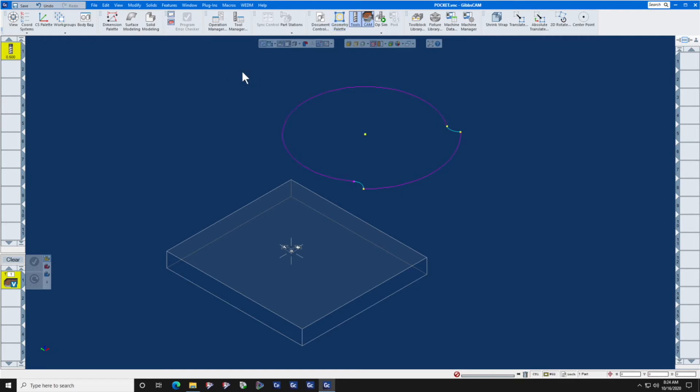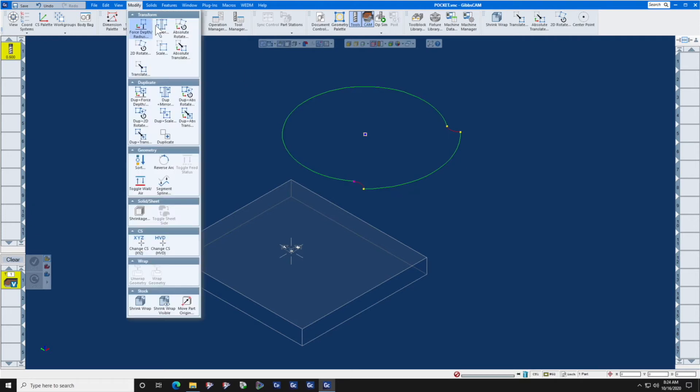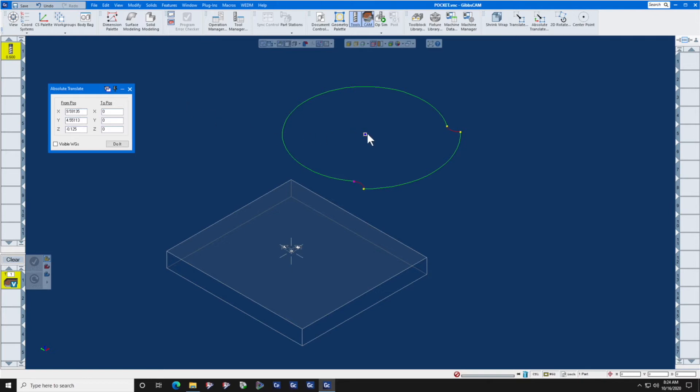Now that we have that, we'll select all the geometry with Control A, and we're going to use Modify Absolute Translate to move this geometry from here to zero. Double click in the X from position, press your Shift, Left, and Alt keys and click on the point, and that point dimension will jump into this box. You want it to go to X zero, Y zero, Z zero — click Do It.